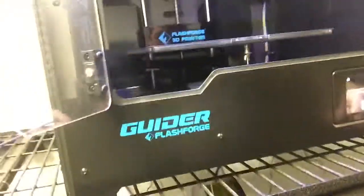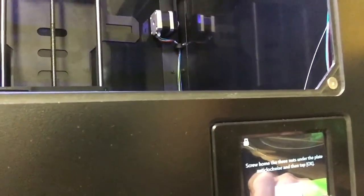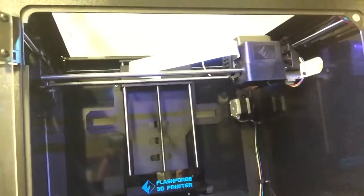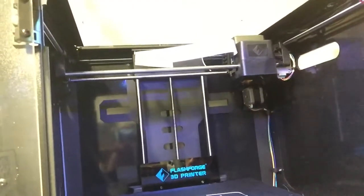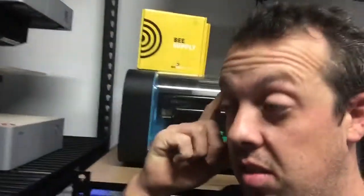And hopefully I can show you that. I'm just waiting for the printer to home. I was lifting the bed up so that we actually get access to the screws.